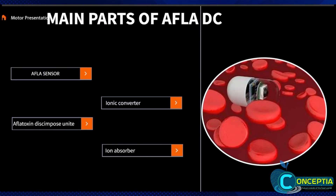There are four main parts in Afla-DC: the Afla sensor, the ionic conveyor, the ion absorber, and the aflatoxin decomposed unit.